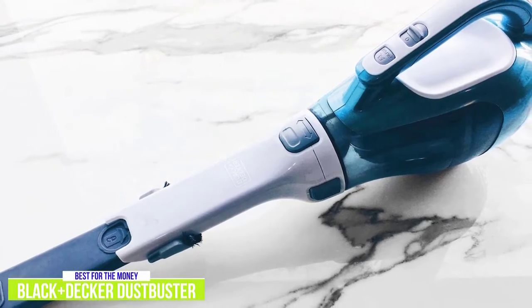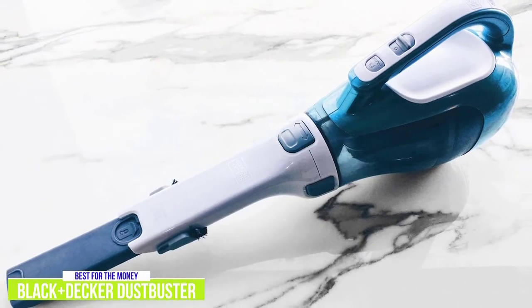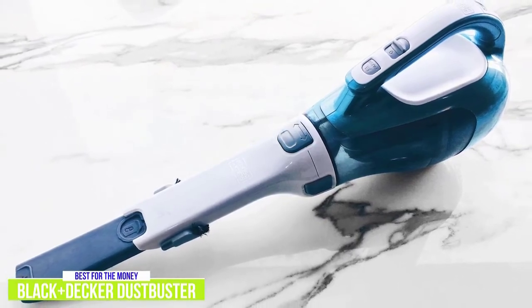The Black & Decker Dust Buster CHV1410L is an extremely popular choice for a lot of people, and it's no wonder when you consider its great combination of performance, features, and price.